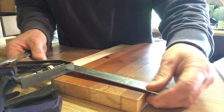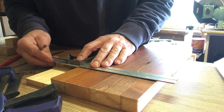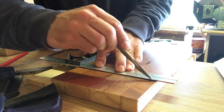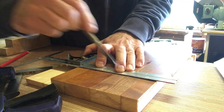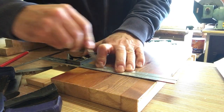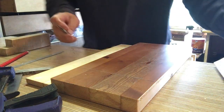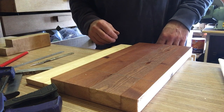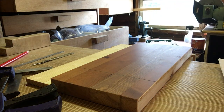Let's just check that looks square both ways. Beautiful. Got a nice deep knife wall there. Now we need to take a little bit of that out so we've got something to butt up against.